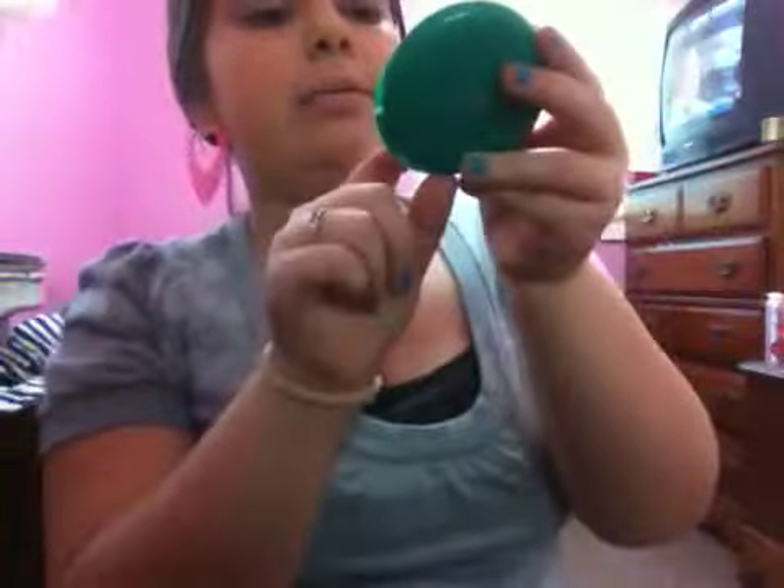Hi guys! So if you cannot tell by my apparel, this is going to be a Valentine's Day makeup tutorial. I've already put on my Maybelline Dream Fresh BB cream in light/medium and my CoverGirl Clean pressed powder in 215 Natural Ivory. So let's get into it.